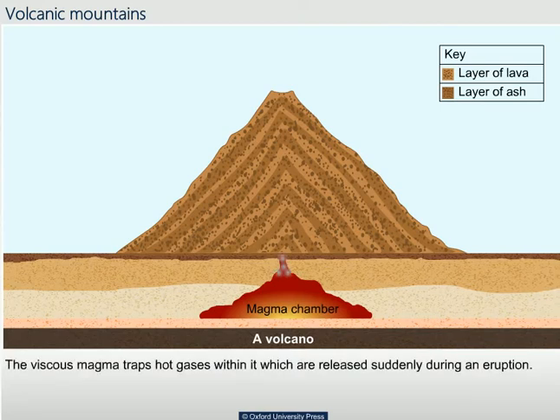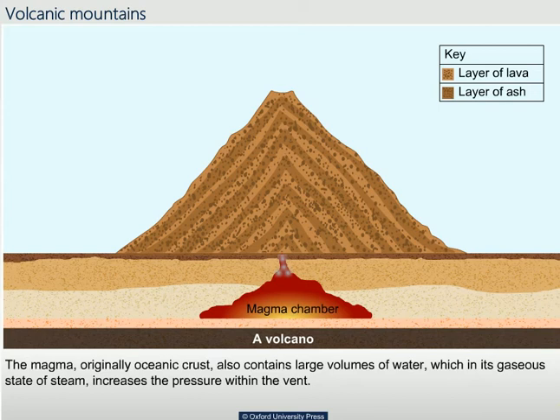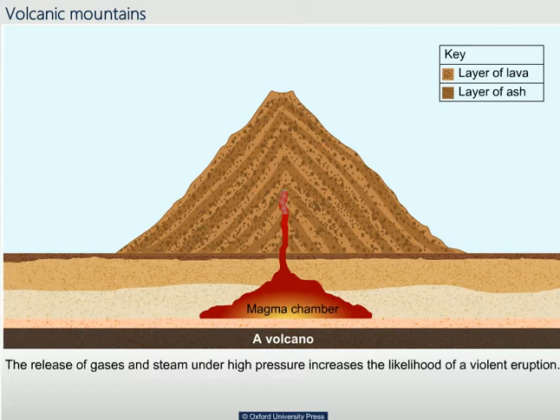The viscous magma traps hot gases within it, which are released suddenly during an eruption. The magma, originally oceanic crust, also contains large volumes of water, which in its gaseous state of steam increases the pressure within the vent. The release of gases and steam under high pressure increases the likelihood of a violent eruption.